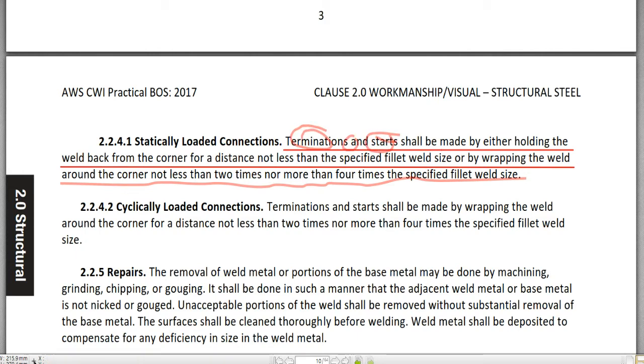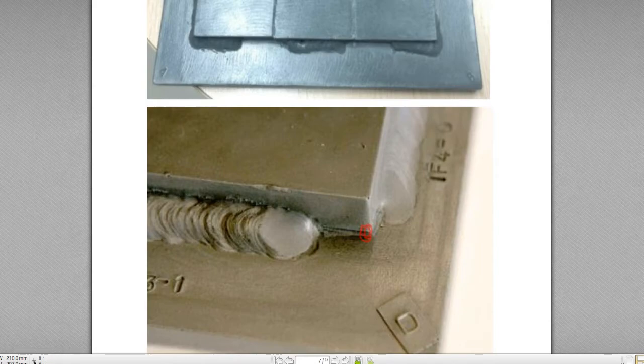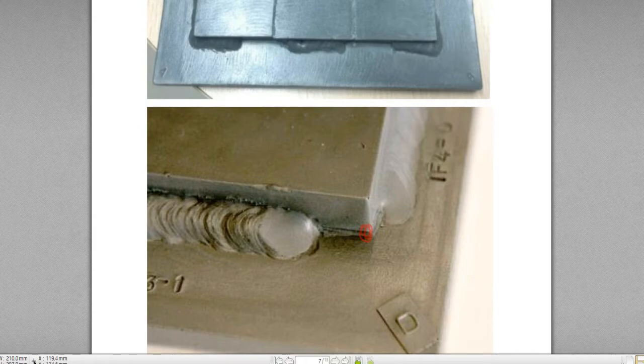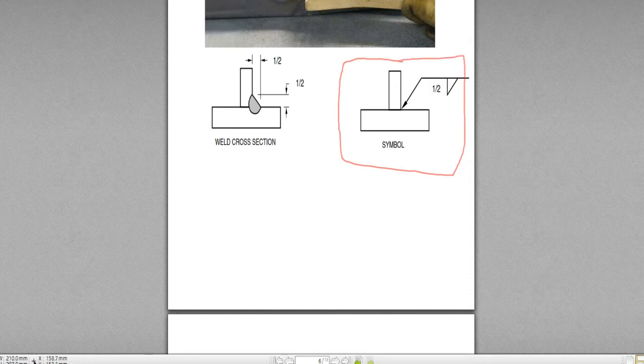So the termination and start of the lap joint weld — this is the start or termination, and here again is the start and termination. The condition is: made by either holding the weld back from the corner for a distance not less than the specified fillet weld size. Let's say we have a lap joint with a fillet weld here, and the fillet weld symbol is here.